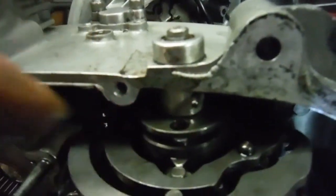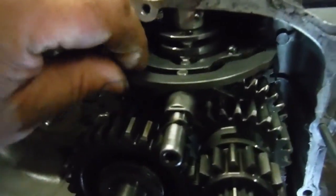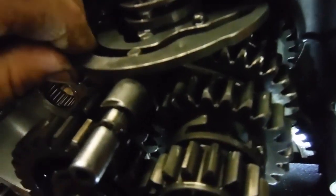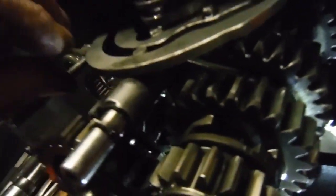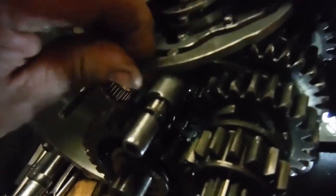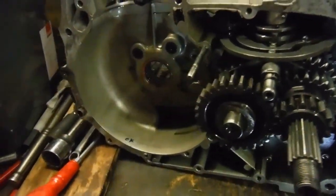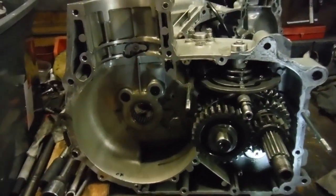I need to get in there and get at that spring and probably change it for another one to stop this happening. Then they'll probably find that the gearbox works as it should, rather than having a vague feel on the foot lever, missing gears, going past gears, and generally not working very well.